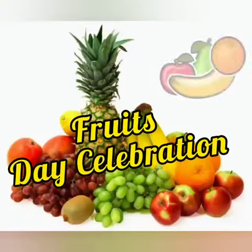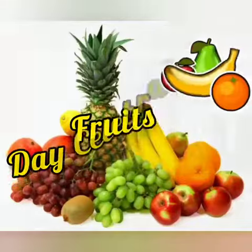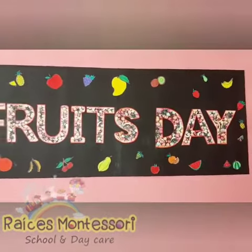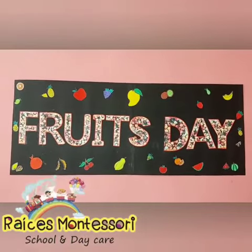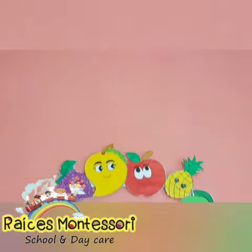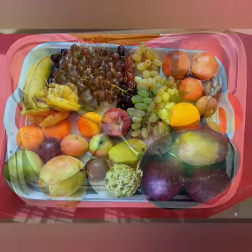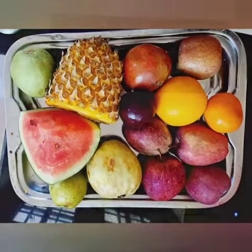Fruit Salad, Yummy Yummy! Fruit Salad, Yummy Yummy! Fruit Salad, Yummy Yummy, Yummy Yummy Yummy! Fruit Salad. Let's make some fruit salad today.